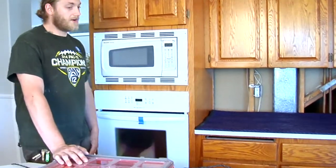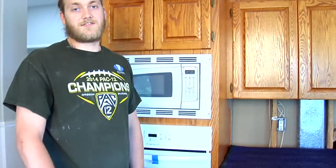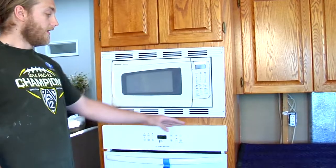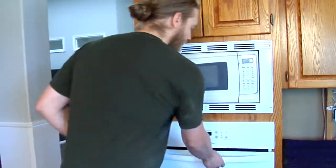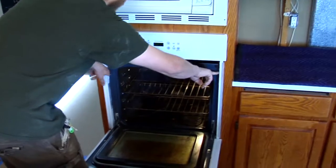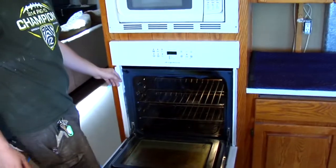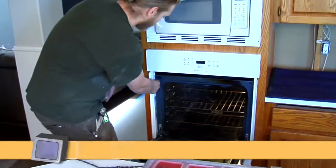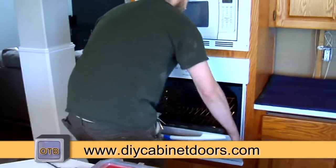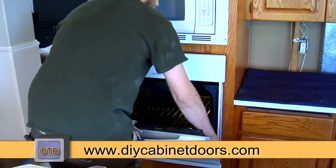Now we're going to go to our normal section — this is the section we're going to be working on today. First thing you want to deal with is the appliances — get them out of the way. Here we have the oven. These inset wall ovens pretty much always, when you open the door, you'll find some screws whether in the face or in the sides that are attaching the oven to the cabinet. I've already taken out the screws — they were to the left and the right — and what you want to do is just carefully pull the oven out a little bit, slide it out.